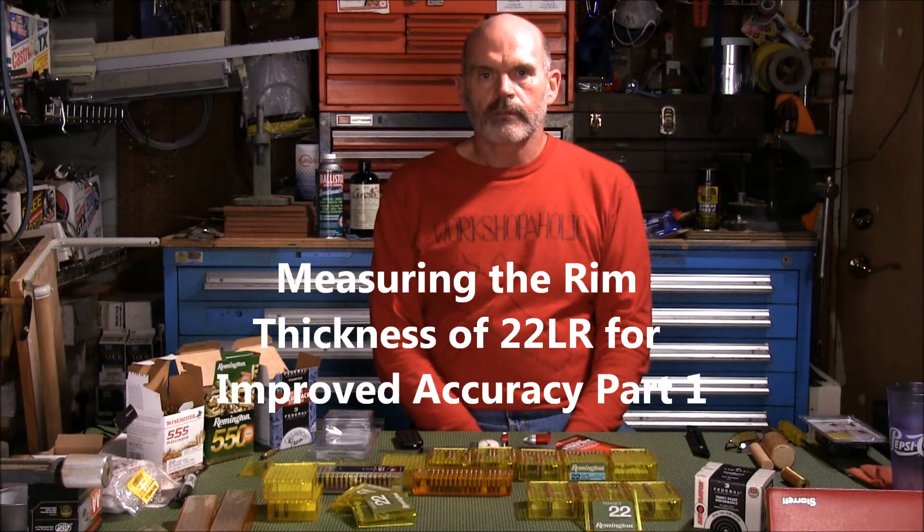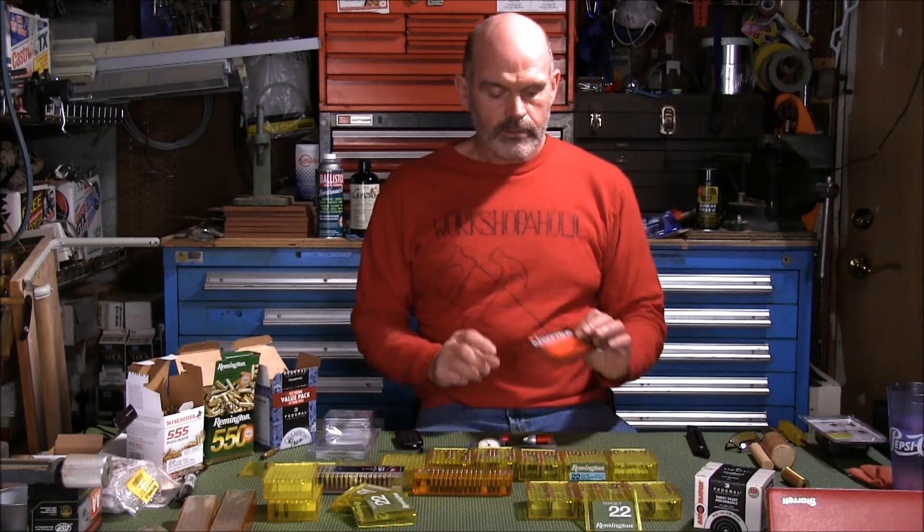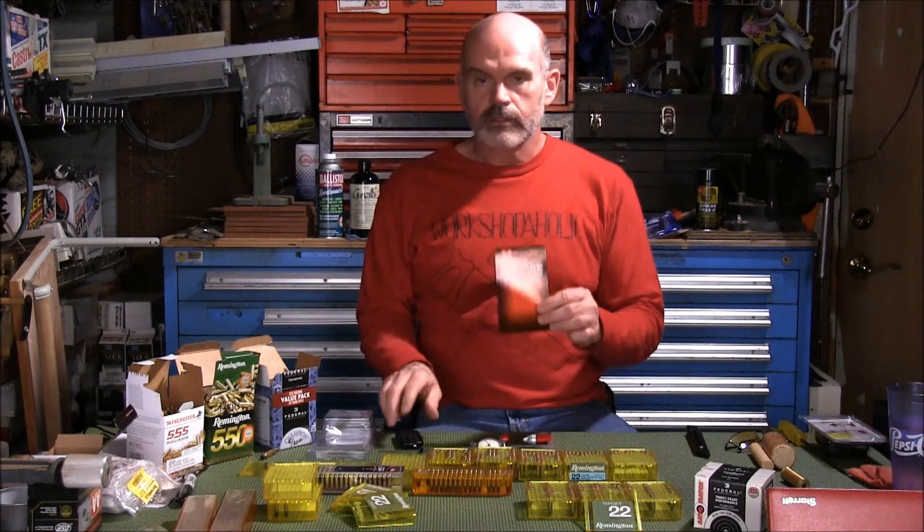Hello YouTube. I'm Mars1952 and today I'm coming to you from deep in the man cave behind a recently excavated workbench. This had been buried for quite a while and I hadn't been able to use it. I finally got it emptied off where I can use it. So, I've been playing around with this Hornady Lock and Load Rimfire Thickness Gauge.